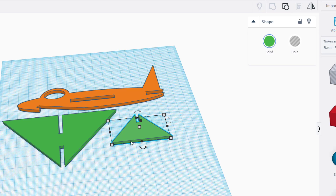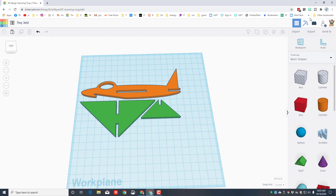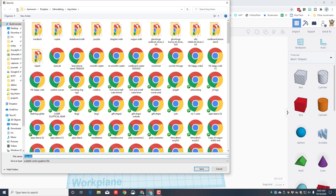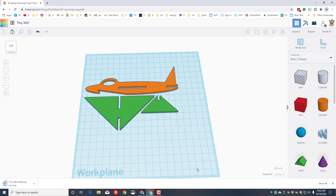Friends, you've just created an awesome jet that can be cut out on the Glowforge. Choose Export and select for laser cutting to save it as an SVG. In my classroom, it should go automatically to downloads — just make sure you've got your initials after the filename.